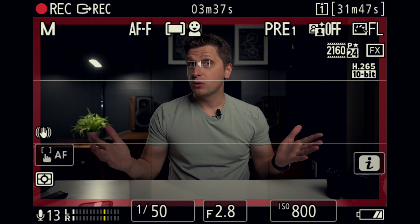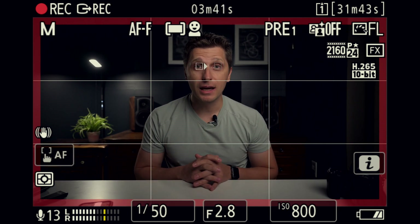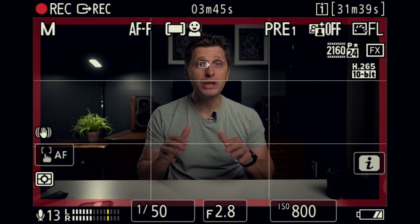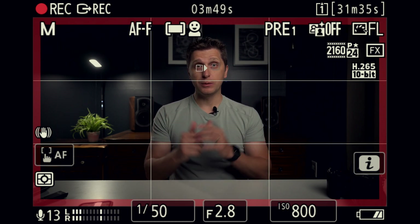From this little demonstration, you can clearly see that IAF on the Nikon Z9 is absolutely spectacular. Now let me really bring the low light conditions very, very low and see what happens next.